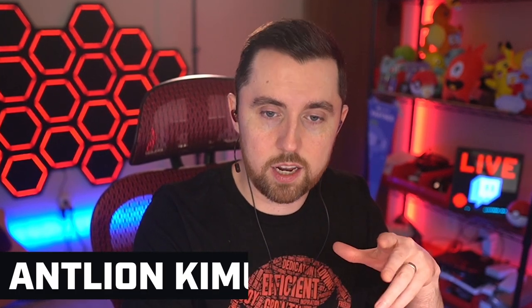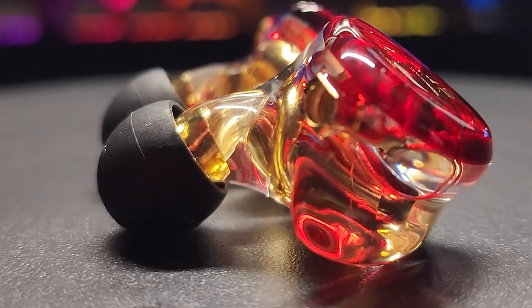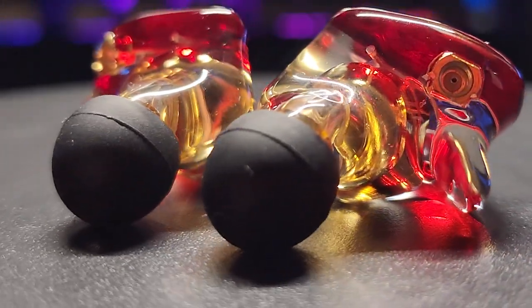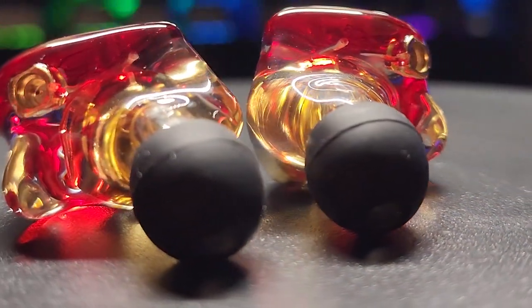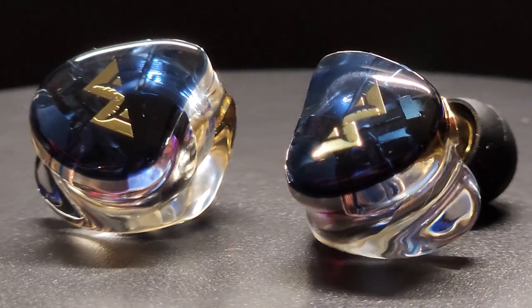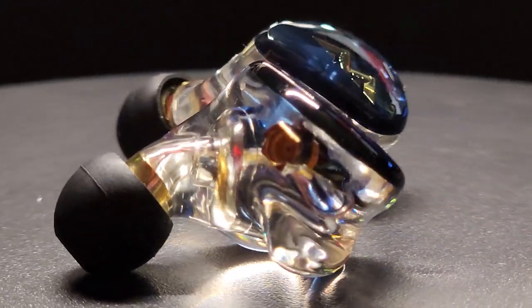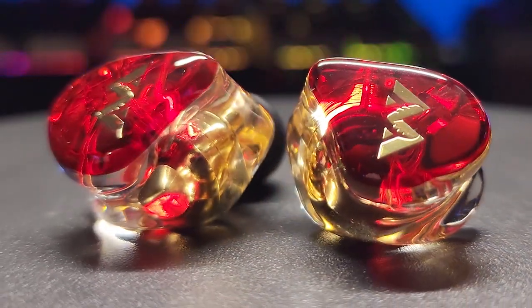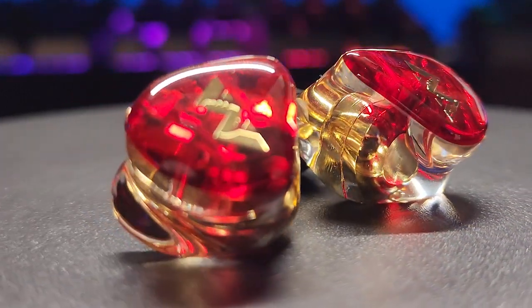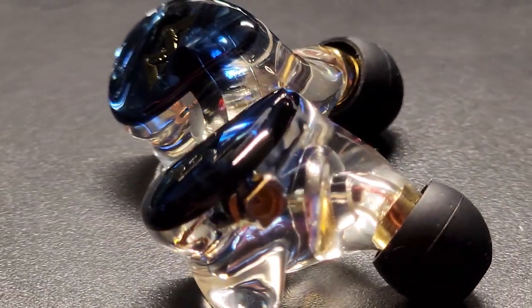You may be wondering: what's the big difference between the Duos and the Solos besides the color? According to Antlion, the Solos have a single dynamic driver that produces a very warm, rich tone — similar to what most of us are used to with standard earbuds. The Duos not only have the dynamic driver but also a balanced armature, which adds additional treble quality when monitoring audio. So the Solos have more of a flat, warm sound with a little more bass, whereas the Duos accentuate the treble and highs.